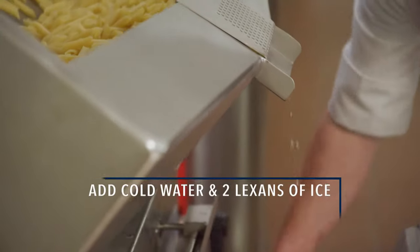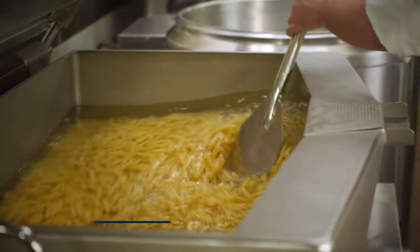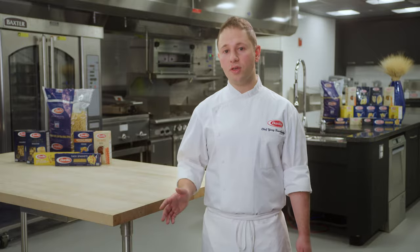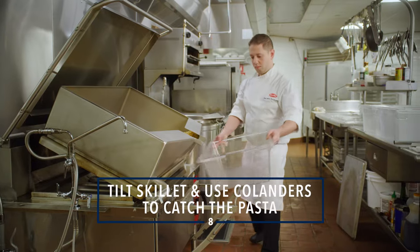Step six: tilt the skillet back up. Add cold water and two lexans of ice into the pan. Step seven: stir gently to melt the ice completely and cool the pasta. You don't want to have any unmelted ice because it will turn to water in storage and make your pasta soggy. Step eight: when pasta is cool to the touch, tilt the skillet again using colanders to catch the pasta.